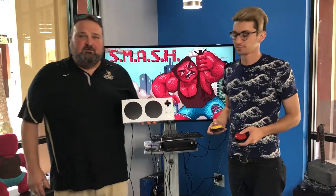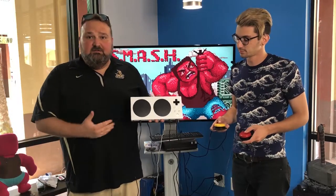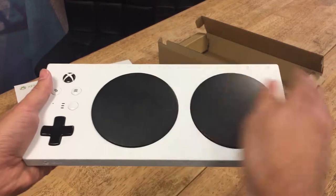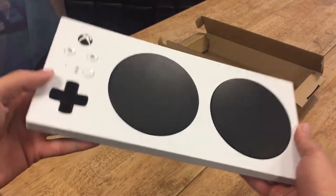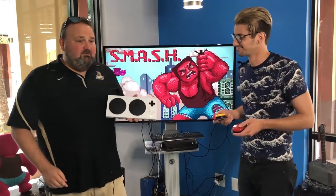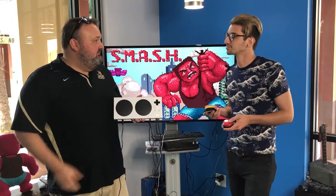Microsoft sent us this adaptive controller, which connects to games like a regular Xbox controller. It has a d-pad and two large buttons that we can use in our games, and we can also connect other controller buttons through 3.5 millimeter jacks. I think it'll work right away in our game, and Angel will explain how that works.